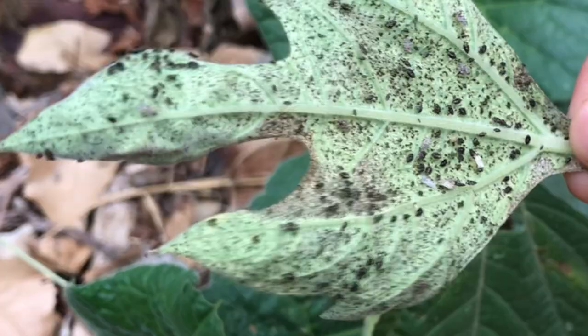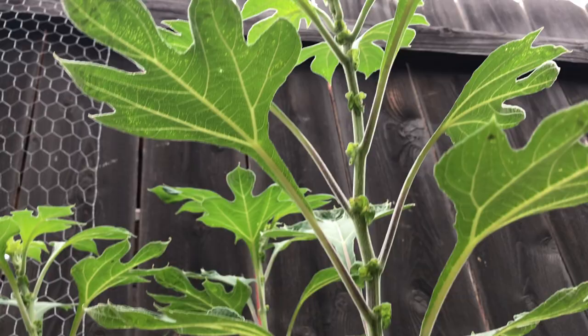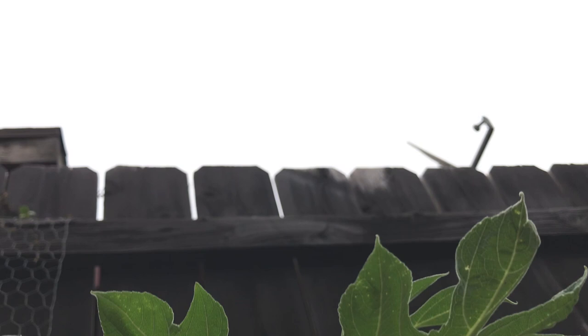Hopefully this information helps you both identify and manage lacebugs, and leaves your sunflowers healthy for you to enjoy into the future. If you'd like to learn more about lacebugs and how to manage them, visit the UCIPM website linked in the description.